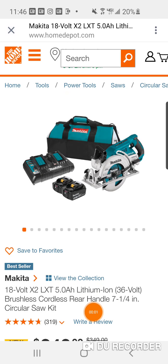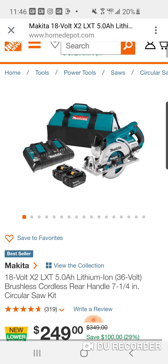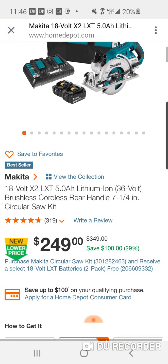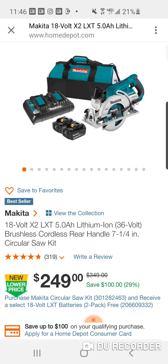Alright folks, my man Jonathan Nance — back in stock guys. Remember, this comes with four 5 amp hour batteries. This is the rear handle kit, and I don't even know where the $349 price came from.